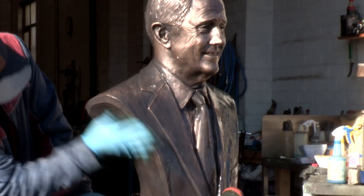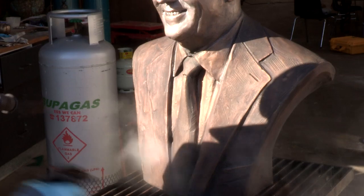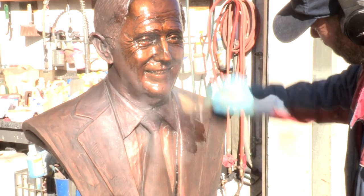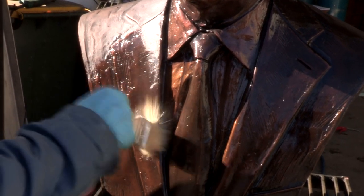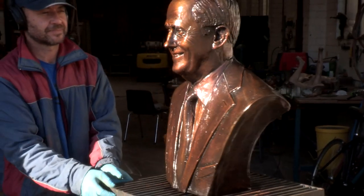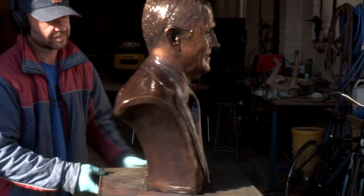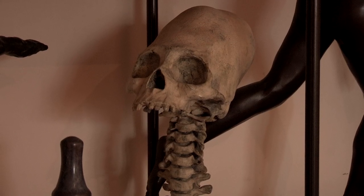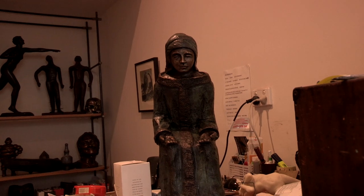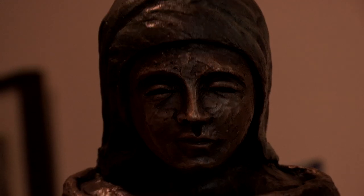Once cleaned, the statue undergoes treatment, then patination. This is a process that uses heat and chemicals to colour the metal. After it has been coloured and treated, it's finished and ready for installation. And there you have it — an ancient practice that is still in use today, turning the malleable artworks of talented artists around the world into shining bronze, to be looked upon and admired for centuries to come.